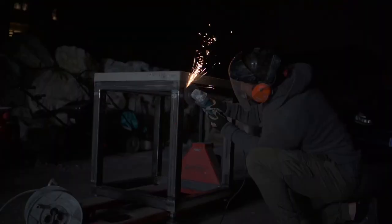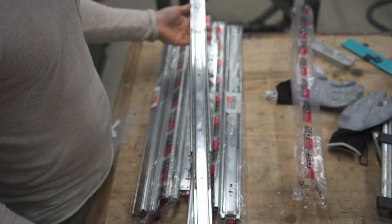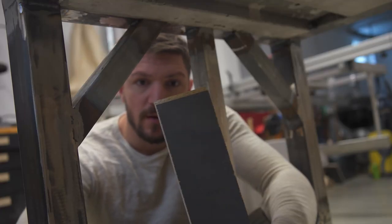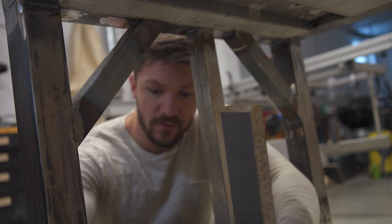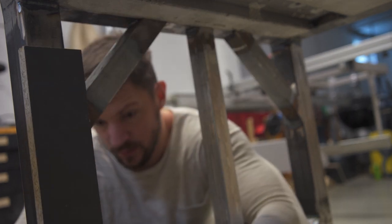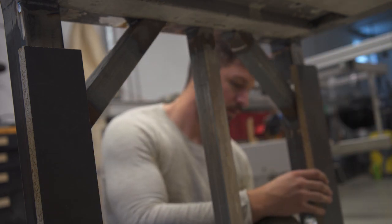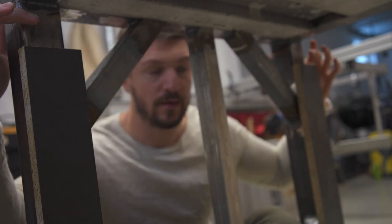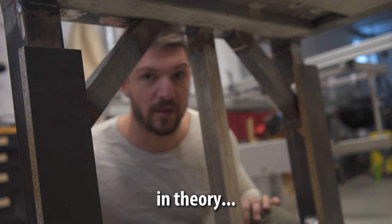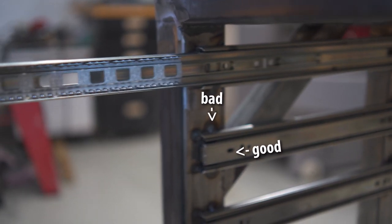After some more welding and grinding it was time to install the drawers. For mounting the drawer slides I cut spacer blocks — they have a chamfer so they don't interfere with the weld. The spacer block goes here and here, and the drawer slide goes on top and is perfectly in place. Turns out you can't weld the drawer slides everywhere; you have to use the mounting holes, otherwise you distort the bearing surface.